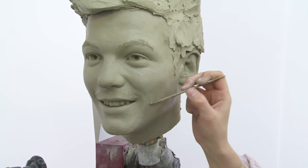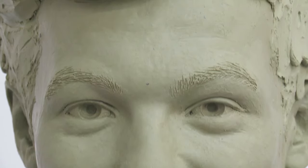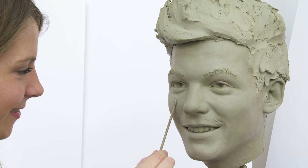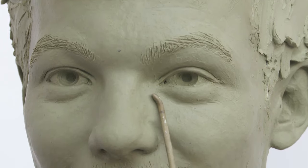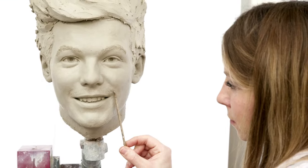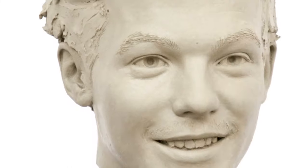Each head starts off with a metal armature that goes inside the head. We start with that and then we put the clay on and we work to a profile that we would have taken at the sitting, which is a shot of Louis from five metres away. Then using the measurements and the photos we hope to capture the expression and Louis as best we can.